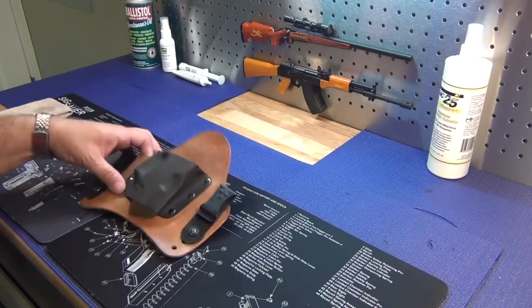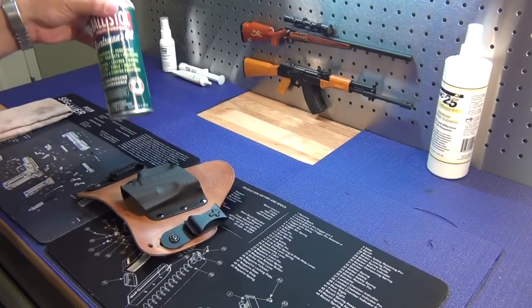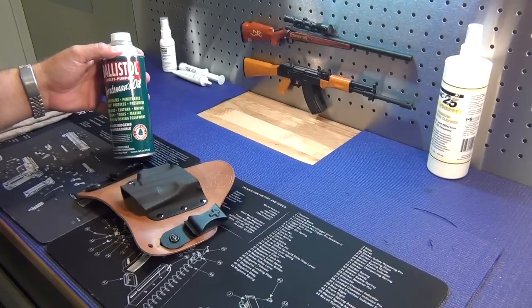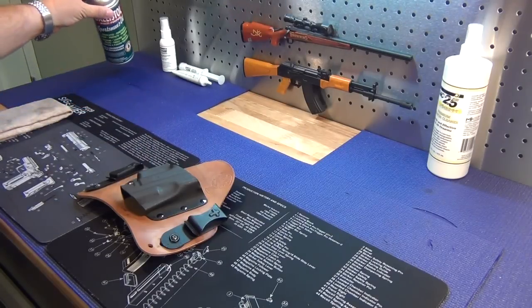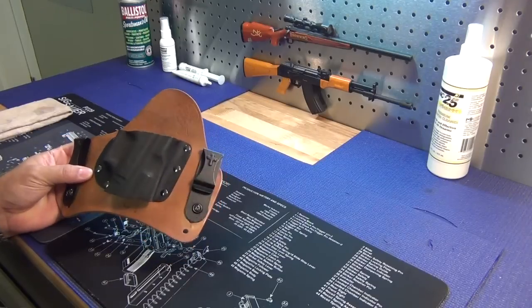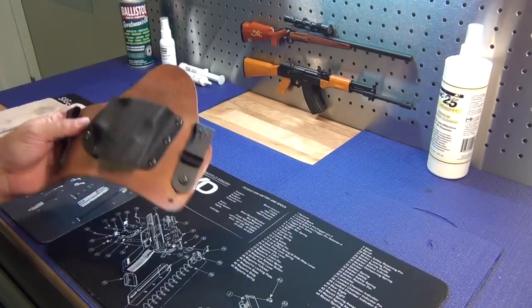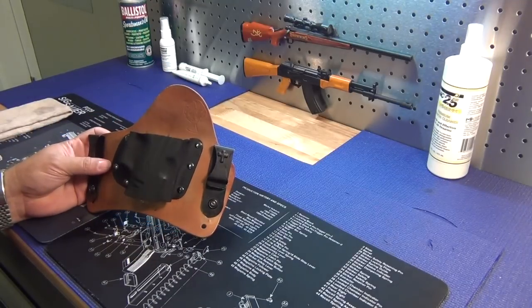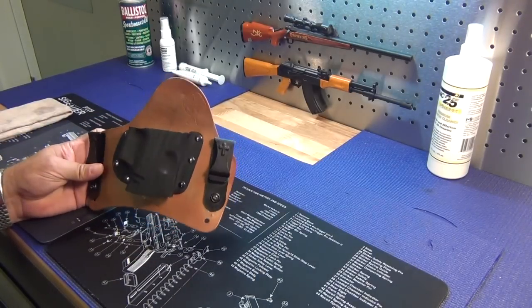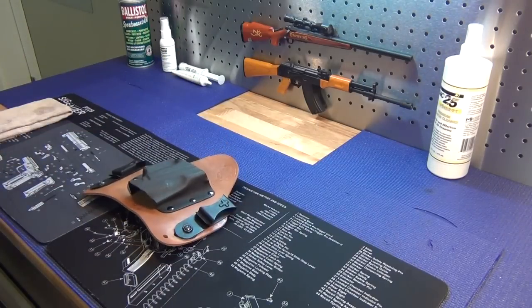Take care of your equipment. I use Balistol — I think it's an excellent leather protector and cleaner. There are other products, some people use saddle soap and whatnot, but that's what I use and it keeps it looking good. I wear this just about every single day, so there it is. Take care of your stuff and it ought to take care of you.